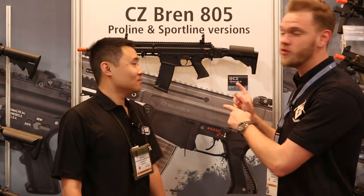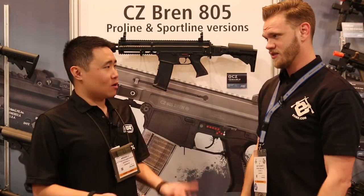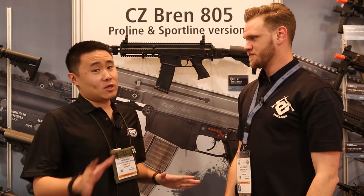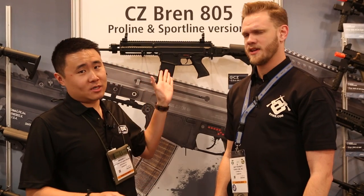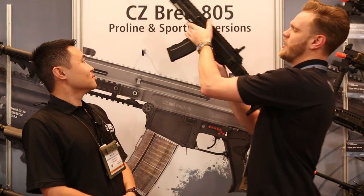After taking a look at the Scorpion EVO HPA collab with Wolverine, we grabbed Bob to show us one of their newest releases coming out summer of this year. Last year it was an early stage prototype — they never actually promised a release date, even though some people are accusing them of overpromising. But this year, this is the CZ Bren 805.